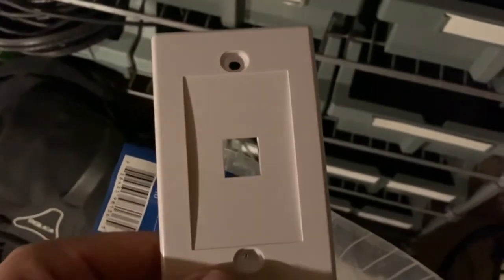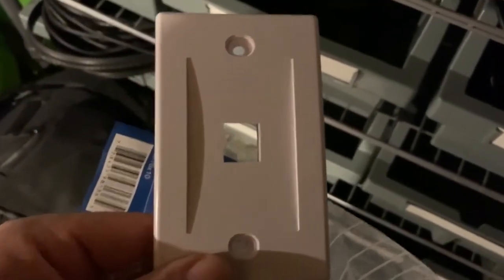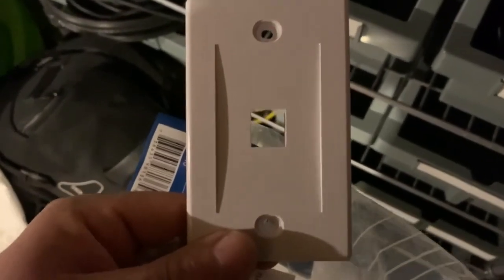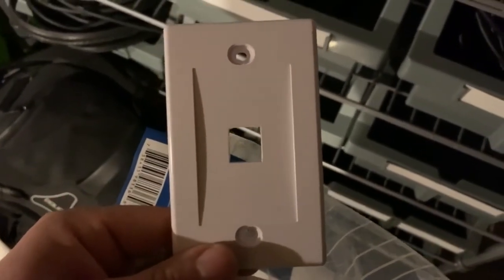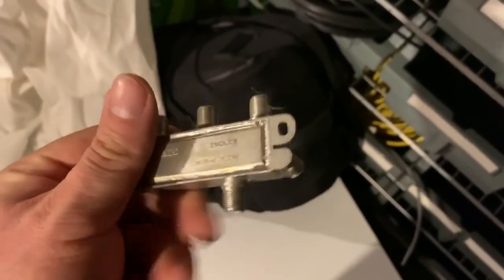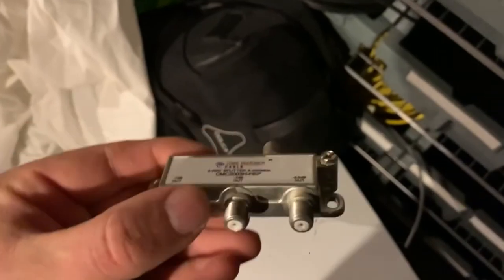We have quite a few keystone plates — it's much easier to buy these in bulk. I have a ton of them left over in all the variations. It's like $10 for 10 of them if you buy in quantity, versus $4 a piece individually. So we just ended up buying a bunch of them. At some point we also needed a splitter to split the coax cable.